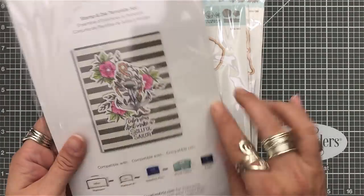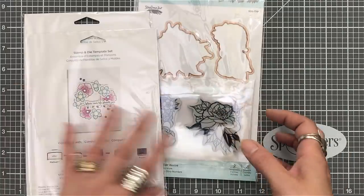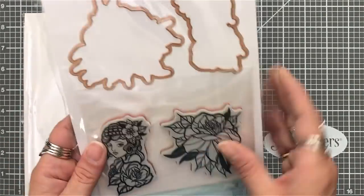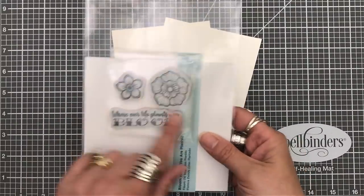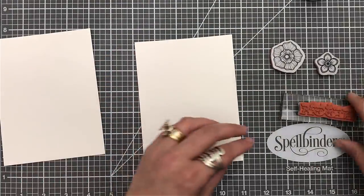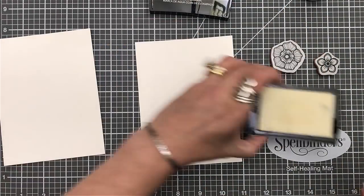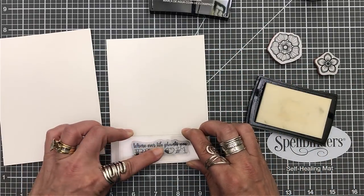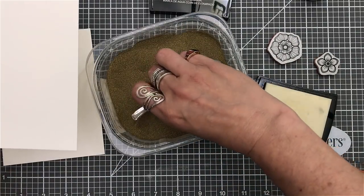Each of these stamp sets are red rubber, which very rarely will you not get an awesome stamped image. They also have the coordinating dies for each of the images — even if it's a sentiment, you get a die for that as well. And as always on the back of all their packaging, they have some beautiful inspiration to get you kick-started to make your card. So let's start with the first one. For the first card I chose to use Bloom Where You Are Planted — I just love that sentiment, that saying. I think it is a wonderful quote.